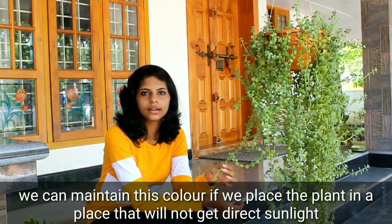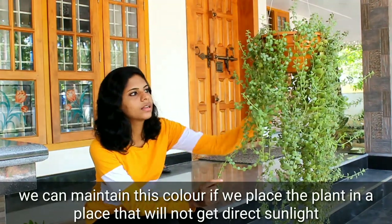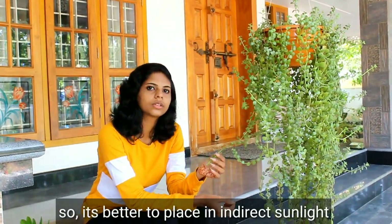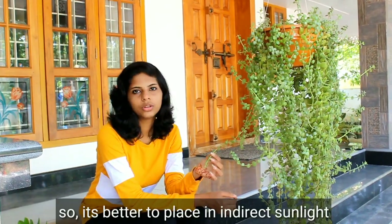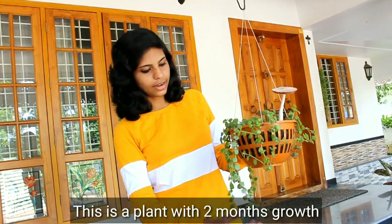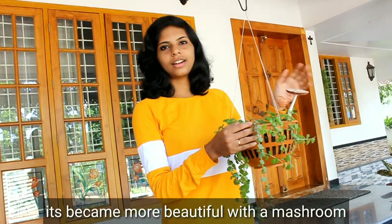Now we will take a quick break. We will have a Q-Title plant with the sunlight. The sun is going to be a direct light for a long time.